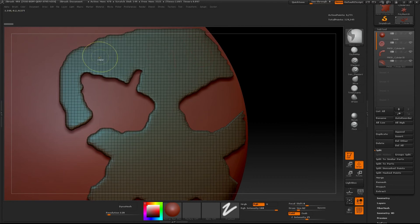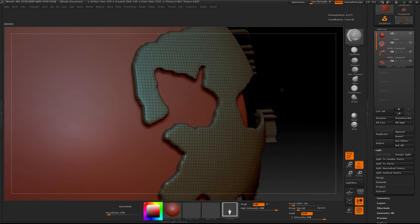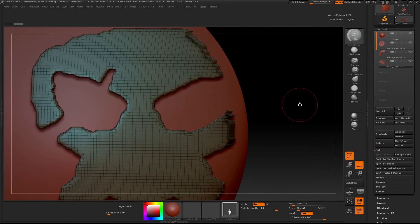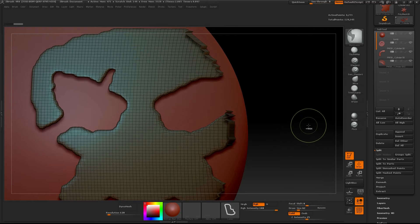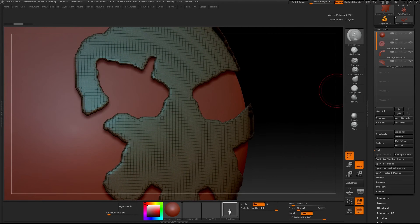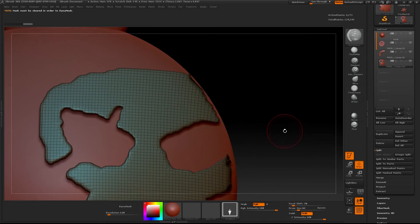We've still got a little bit to clean up here. I've gone to the mask lasso tool — this is just another way of cleaning up opposed to the slice curve tool. You can also make polygroups out of your masks. You want to mask off the area that you don't want and then simply Ctrl W, which will make a polygroup out of your masked area.